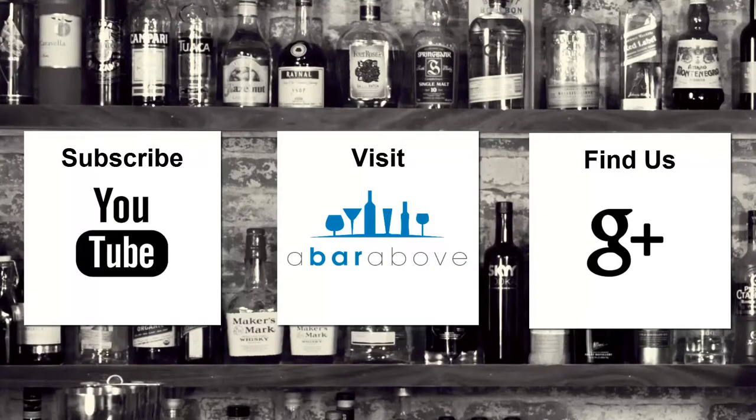If you enjoyed this video, subscribe to our YouTube channel, find us on Google Plus, or visit us at ABarAbove.com.